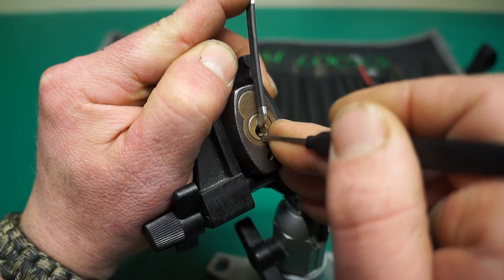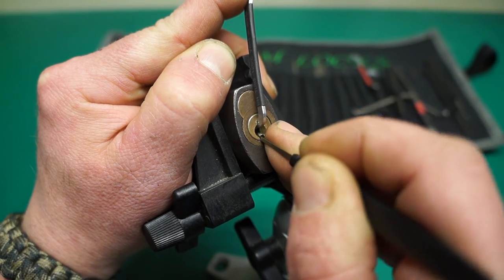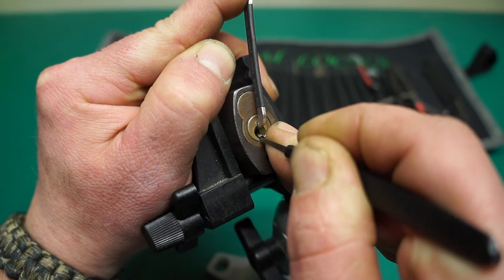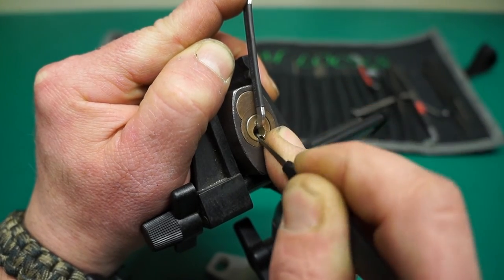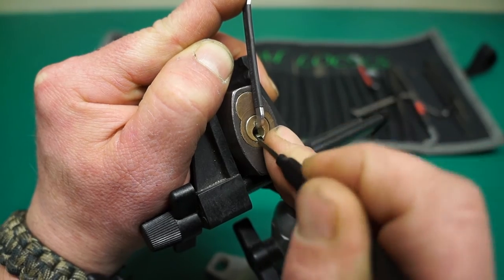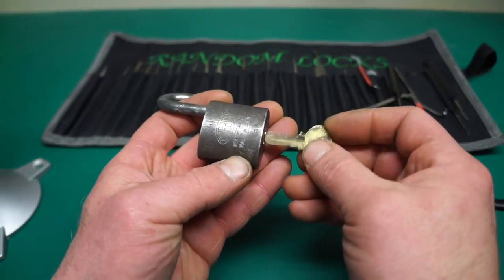I'm going to start from wherever I find the first binder, which is probably number one. Pin two. Going back to pin one to make sure it's set. Pin two, pin three, pin four. I don't have a false set or anything yet — oh there we go. I thought I over-set but it was at the back. So it's got fairly decent spring tension on it. It is a five pin but I only felt four of them when I was picking.